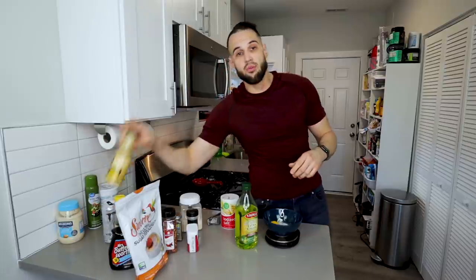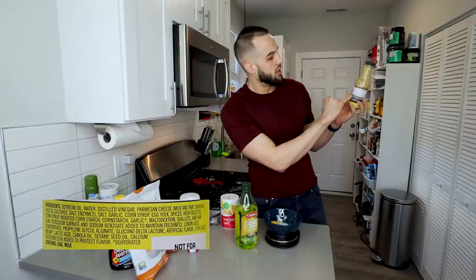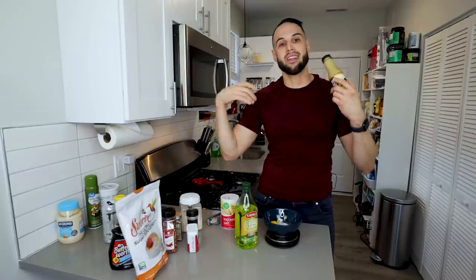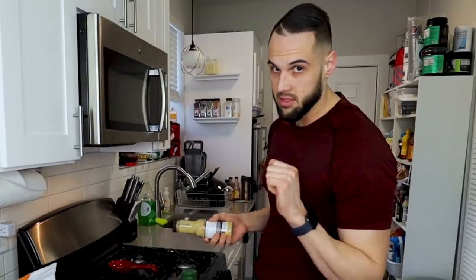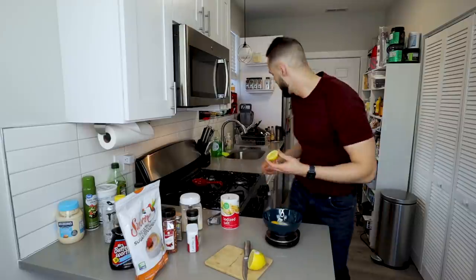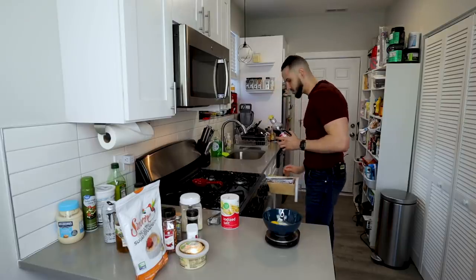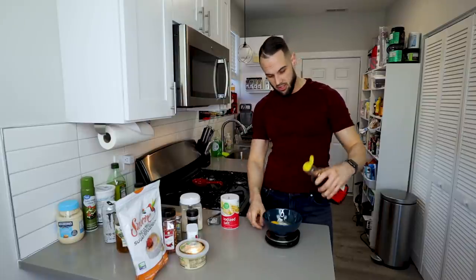Next, 20 grams of water. The number one ingredient on the original parm garlic sauce is soybean oil — and the first ingredient listed is the most abundant. I still want to add a little oil, so we're using a teaspoon of olive oil, or five grams. We also need a teaspoon of lemon juice. In the original they use corn syrup, but we're swapping that for 30 grams of sugar-free Mrs. Buttersworth, which saves about 100 calories.